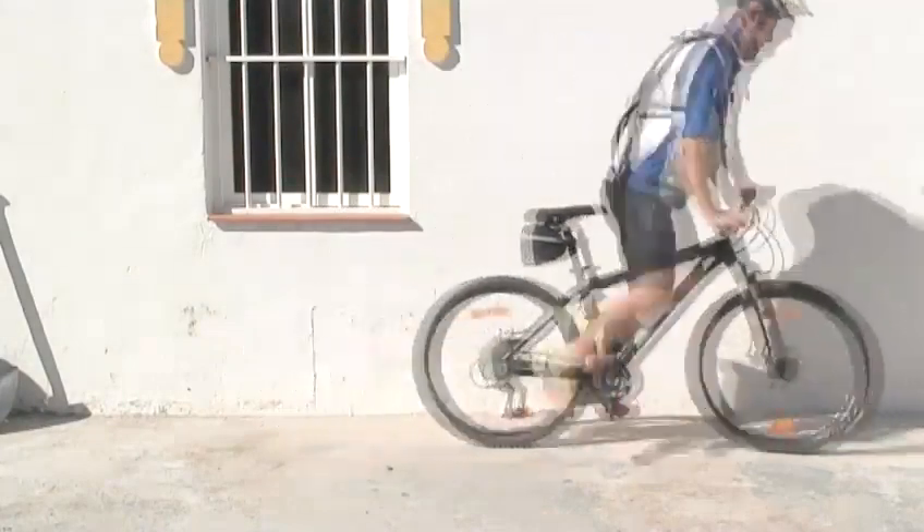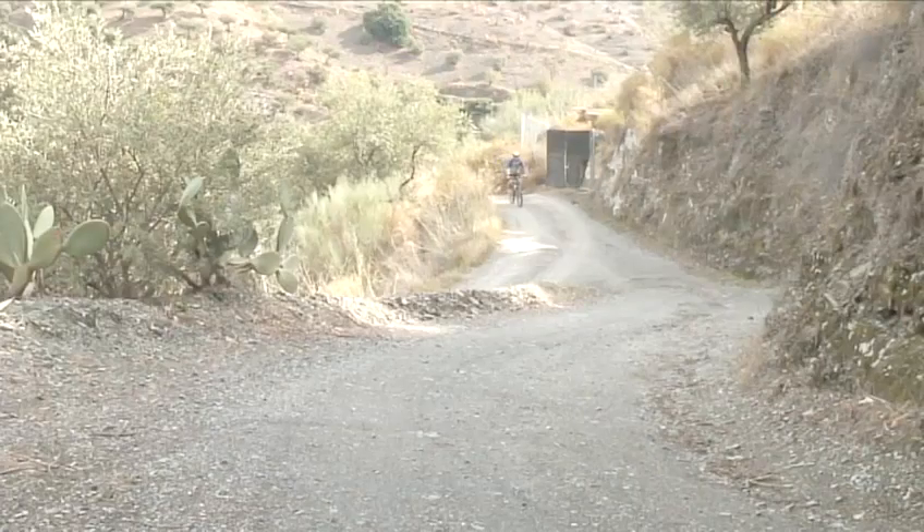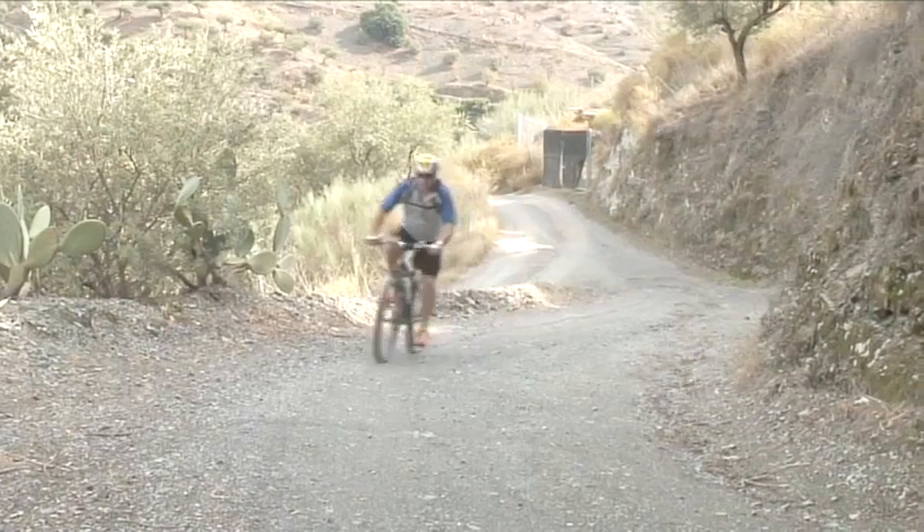And there you have it. If you've found any problems with your bike through these simple checks, watch Videojug's other bike films to learn how to make vital adjustments and replace damaged parts. And that's how to maintain your mountain bike the Videojug way.